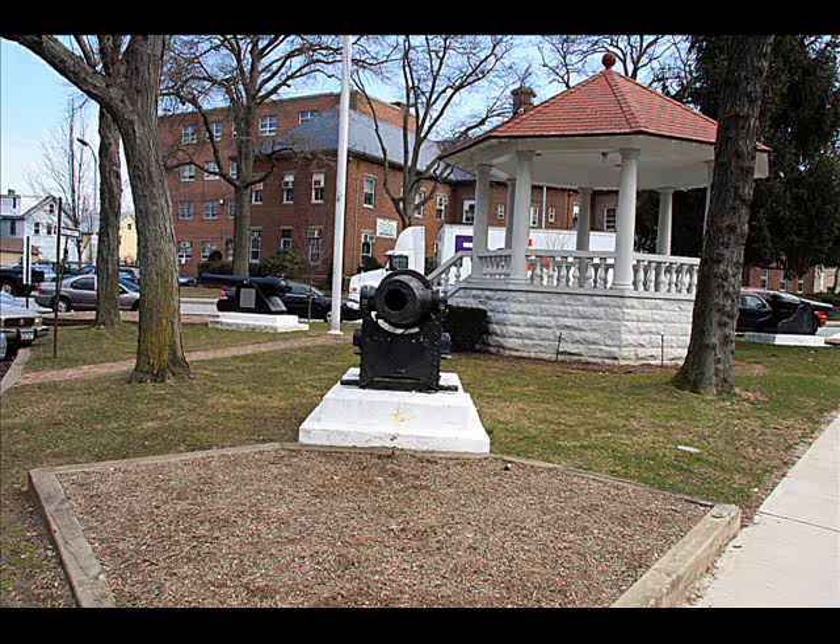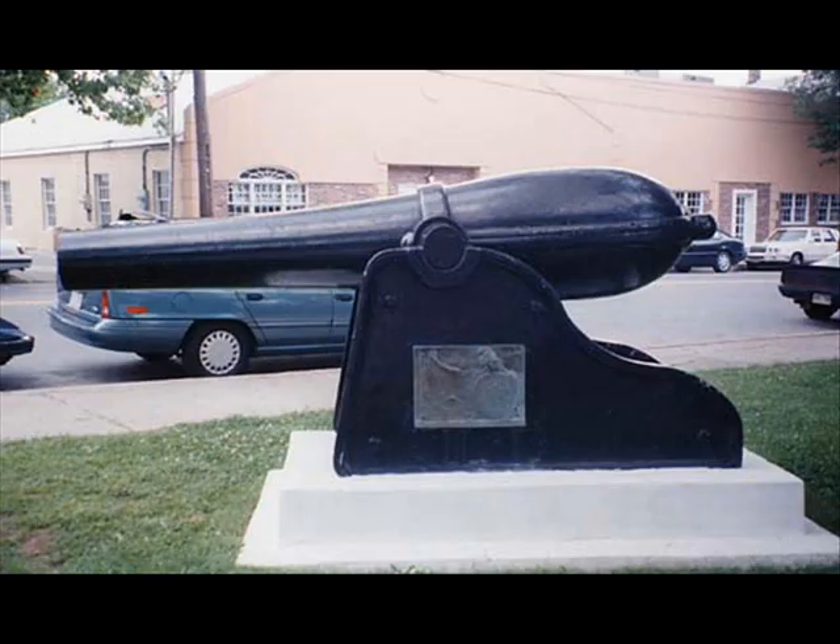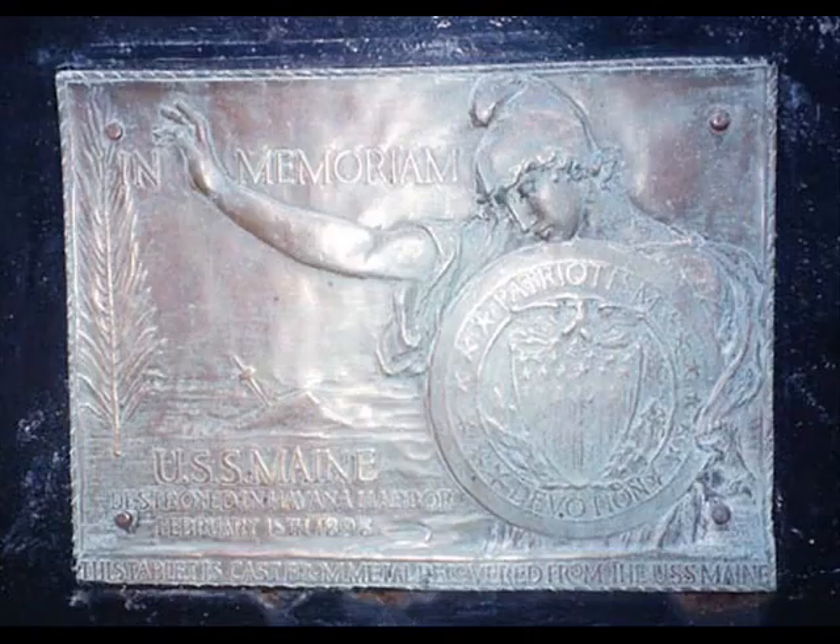The cannon facing Town Hall is a Civil War-era Dahlgren gun, named for its inventor, Rear Admiral John A. Dahlgren. This gun, with its unique soda bottle-shaped barrel, was manufactured in many sizes and became the standard weapon on Union naval vessels after 1856. It has on its base a tablet cast from metal recovered from the wreckage of the USS Maine, which was destroyed in Havana Harbor, February 15, 1898.